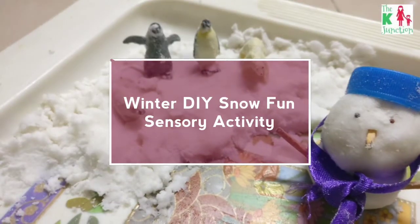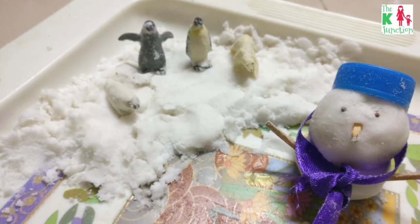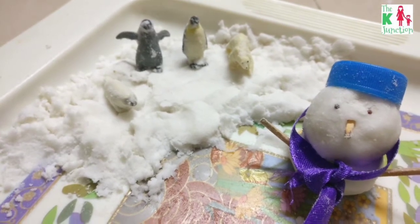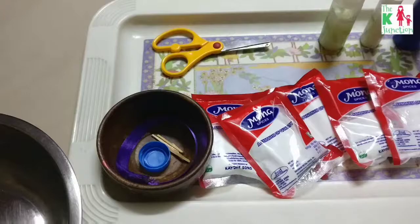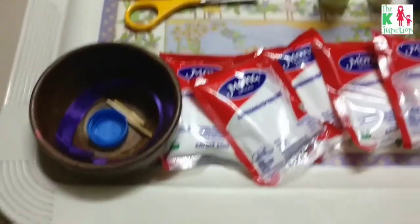Hello, this is Kuhu from the K Junction and this is a winter project that I did with my almost three-year-old son. It's an instant snow fun sensory play, so here's what you need for this fun sensory ice snow project.